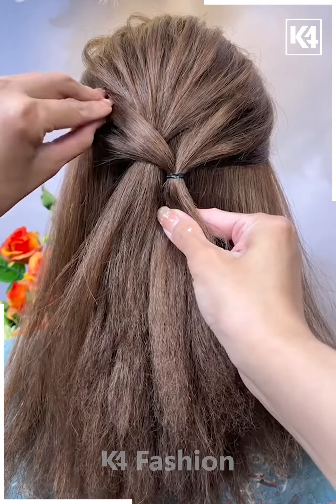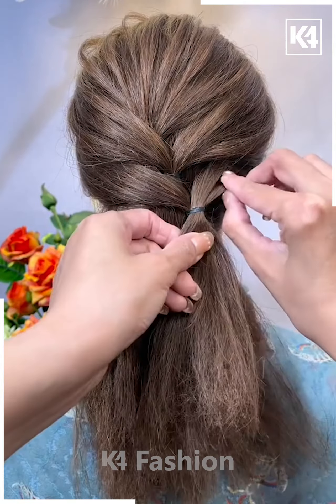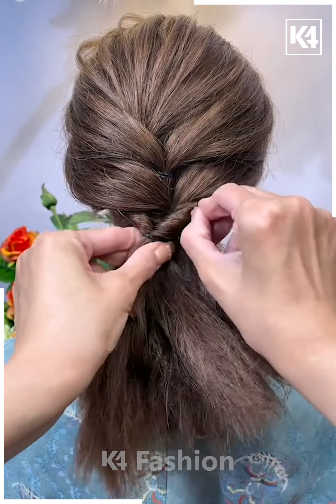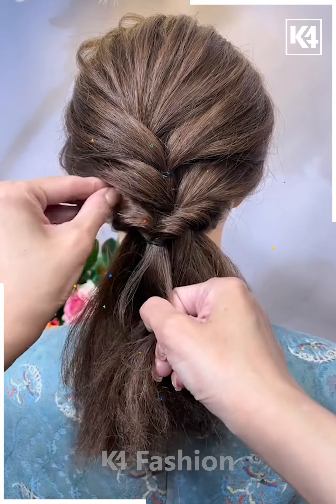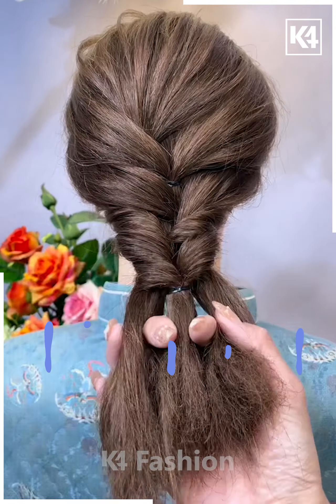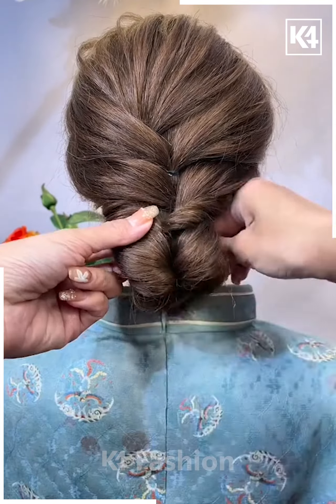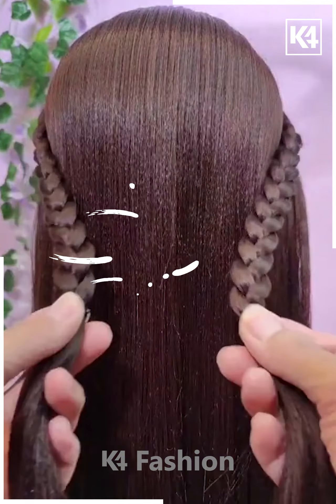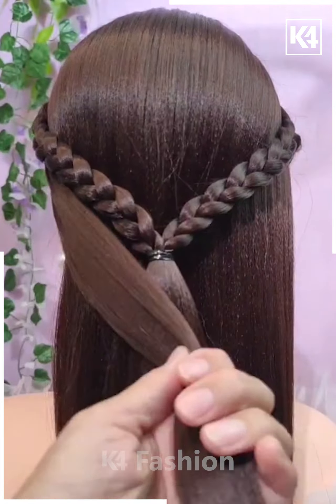Now it's time to create another hairstyle for your party wear. This is how we are taking small parts of the hair and tying them with the help of a rubber band. This is the entire pattern that we are giving, so that we can complete it through the entire length of the hair. This is how we will make the further plaits, giving a nice lovely hairstyle.